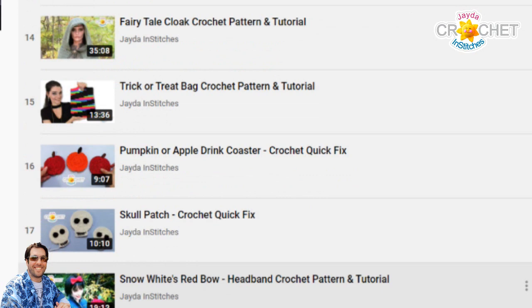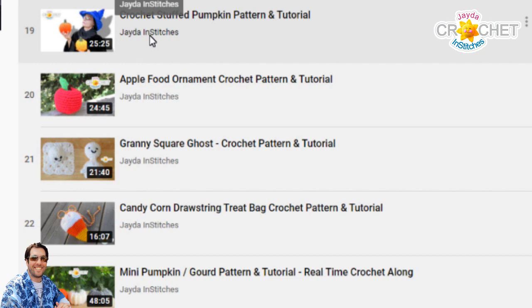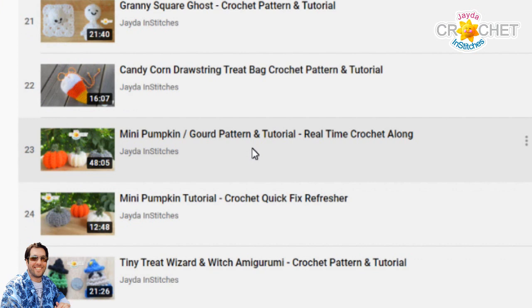Continuing down, we have Professor Stitch here who joined us for the crochet stuffed pumpkin pattern. Then we have a stuffed apple. A little granny square ghost — these are quick and easy and fun to make, quick to decorate around the house. A candy corn drawstring treat bag. Mini pumpkins. And then the tiny treat wizard and witch Amigurumi — that's another little series we have.